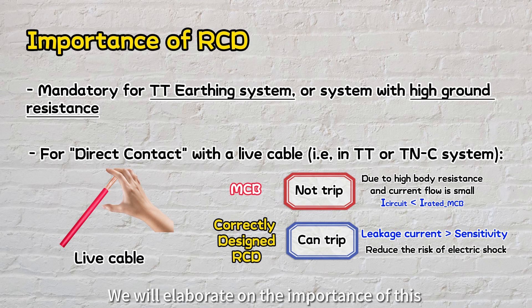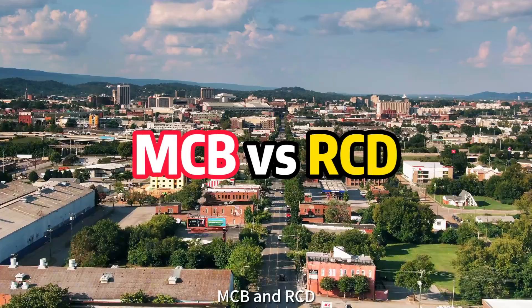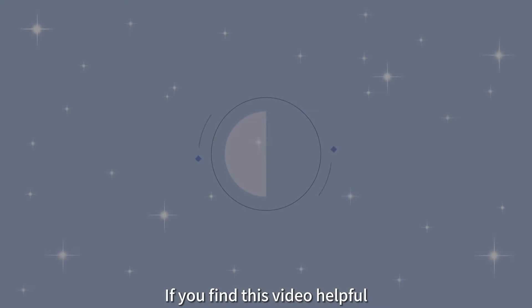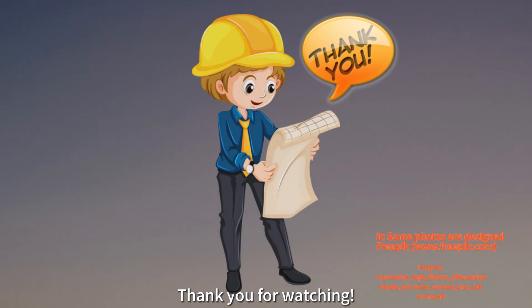We'll elaborate on the importance of this in our next video, so please stay tuned. That concludes today's video and we hope you now have a clearer understanding of MCBs and RCDs — both are necessary in our electrical system to keep us safe. If you find this video helpful, please remember to like, subscribe, turn on notifications, and share it with others. Thank you for watching.